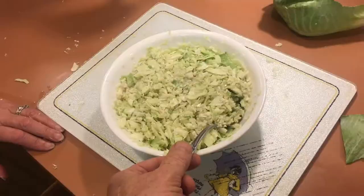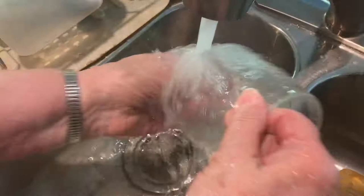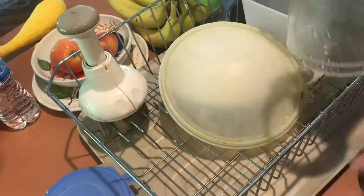Now after we have everything all cut up, we do have to clean this machine. You want to just kind of wipe out that coleslaw because that's the good stuff. Everything kind of comes apart here, so you just clean everything up. These blades are nice and clean. Then you'll also want to make sure that the housing that covers the blades is nice and clean. After that you can just set them aside to dry.